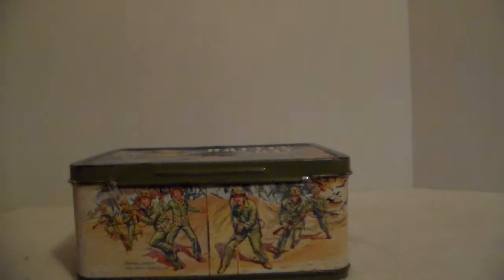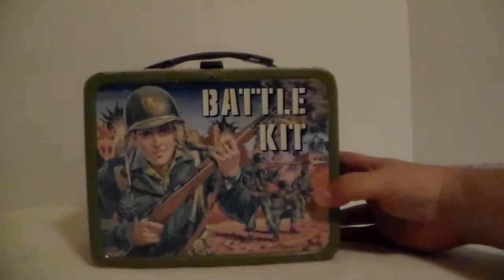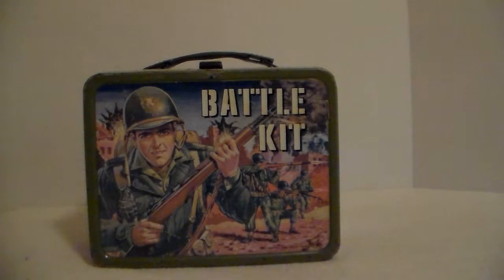I think it might be based off the Marines. This lunchbox was made by Aladdin and the Thermos Company. I remember as a kid in the 70s - I posted a video of my Addams Family lunchbox - every year we had to go school shopping and they'd have all these metal lunchboxes on one aisle, a lunchbox for everything. This one is from the 60s; I don't recall ever seeing a military one, or I could have just not been interested since back then I was an Addams Family freak. That's it for this video on the 1965 Battle Kit lunchbox. I appreciate you viewing.